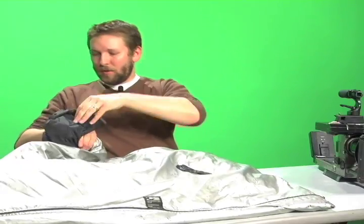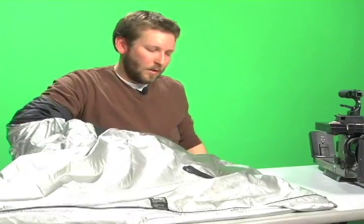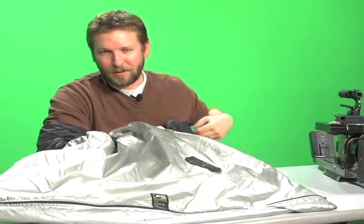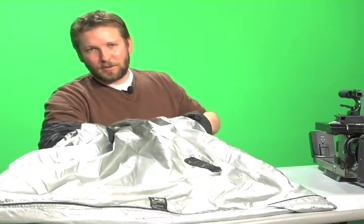Your arms go through the sleeves provided, and you want to make sure you put these pretty high up and make sure they're snug. Also, you want to make sure that if you wear a watch with any sort of iridescence on it, that you go ahead and remove that before going into the changing bag.